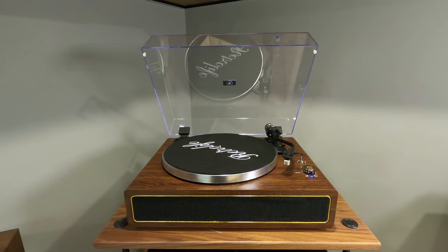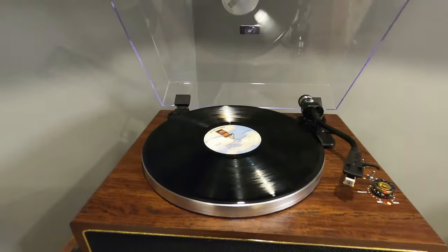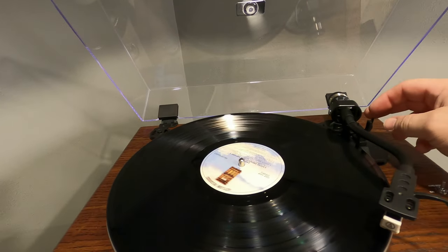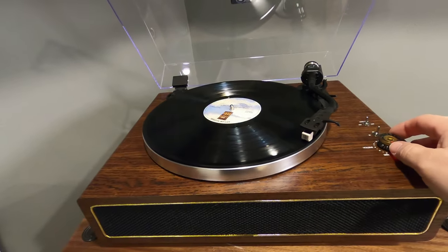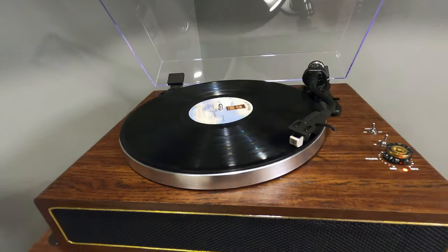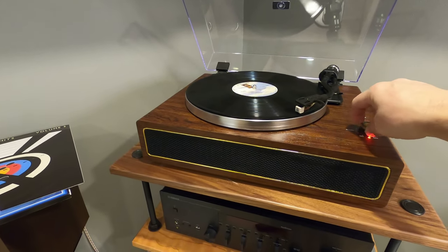I went ahead and put on Eagles Greatest Hits Volume 2, in case you're wondering. It's unlocked, flipped that back — it automatically turns on and drops down. So we've got the internal speakers working, which is nice, and then it's got a line output going into our receiver, so that's working great. Let me see if they work at the same time — and they do.